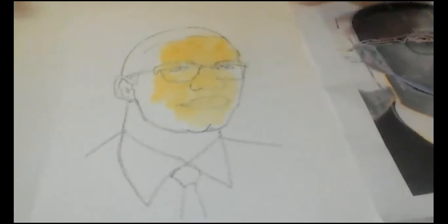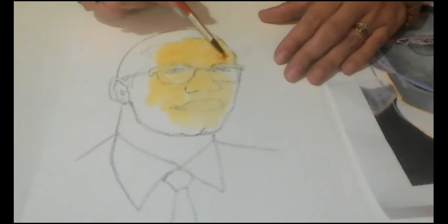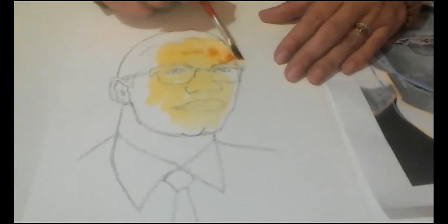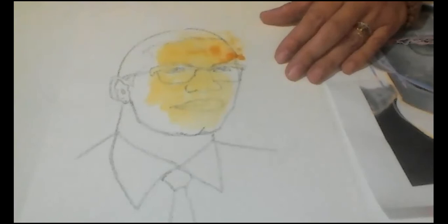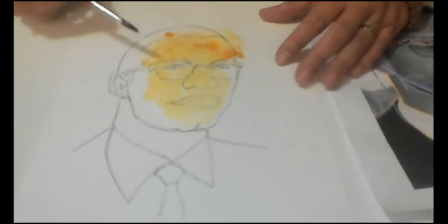Now the next bit would be burnt sienna. I will leave some of the yellow ochre showing. Please feel free to go beyond the sketch — again, as I mentioned, this is very stylized. This is going to be a lot different than what we are used to, but that makes it exciting. It's a completely new adventure.